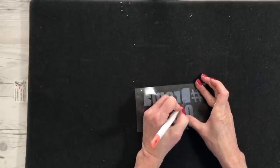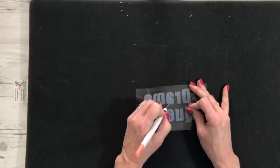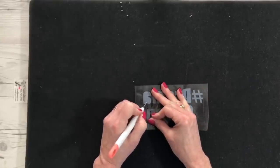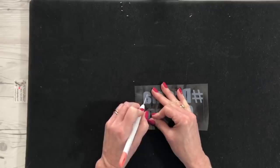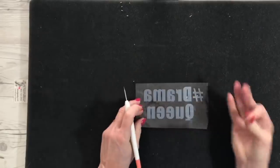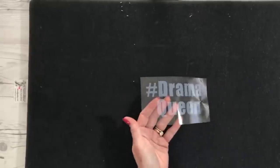I have this almost weeded, but I wanted to show you just how well this poker tool works to weed with. I know Cricut has amazing weeding tools — I really like the set — but I happened to pick this up by accident instead of my poker tool or my weeding tool, and I'm actually really enjoying the way it weeds. It's really simple to pick up the little pieces. As you can see, this says Drama Queen and this is going to go on a shirt for Evie.